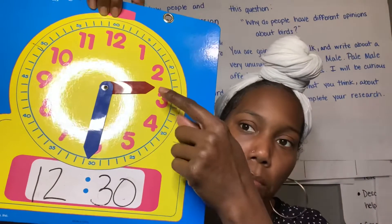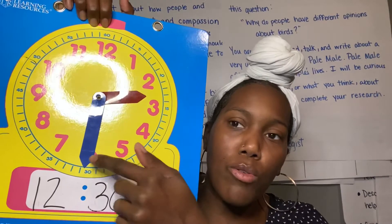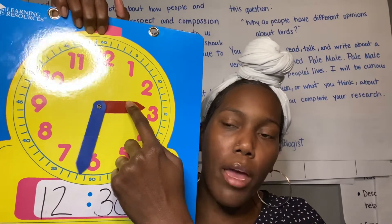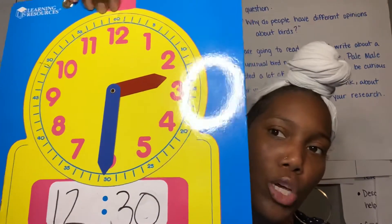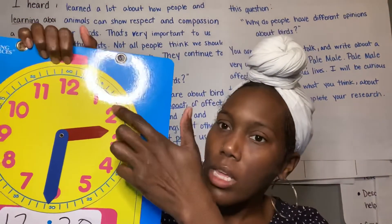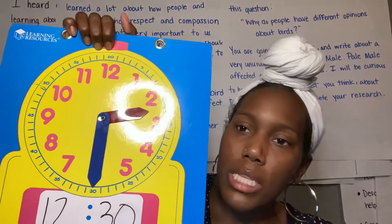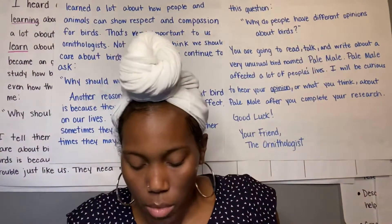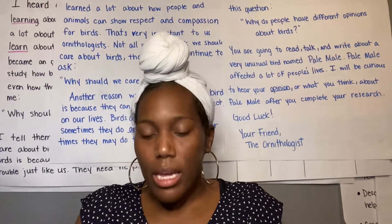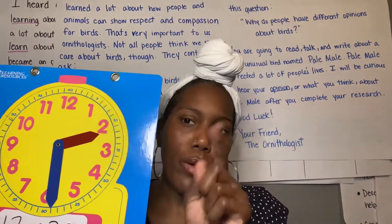So see that? My hour hand is pointing right in between there, because once this keeps moving, my hour hand is going to move down. Right now we're showing 2:30, so your hour hand is between the hour you're on and the next hour, and the minute hand is right on the 6. Remember, your minute hand can touch the number that it's on, but your hour hand — you still need to be able to see that hour. So don't quite touch it, just point to it.